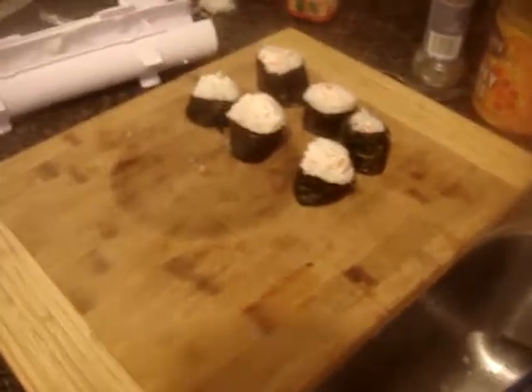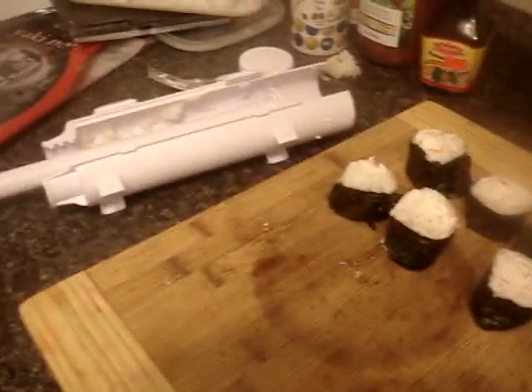Sushi day. I like this one a lot better than the small one I had — I struggled with the small one. Even this is a struggle, but it's a lot better.